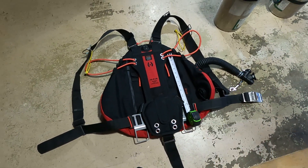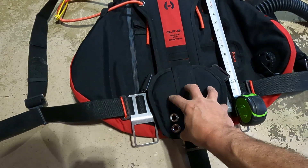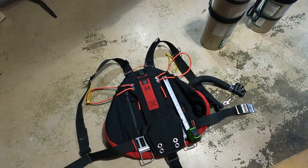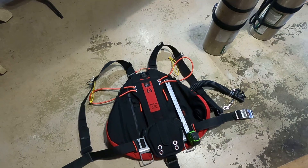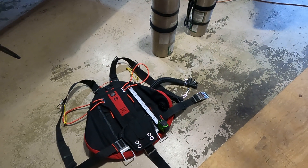I raised this up — normally this is down about two inches. I also lengthened the shoulder straps, which now sit below my hips. I'm sure that's going to be a change. I'll do another video of me in the dry suit with the wing on.